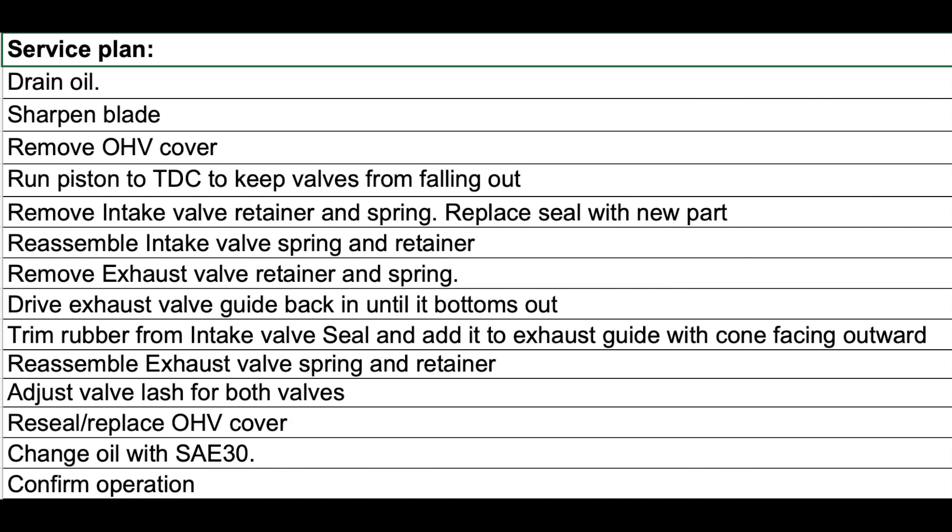My plan is to drain the oil out of this thing, and while I've got it over on its side, I'll pull the blade so I can sharpen it. Then I need to remove the valve cover, take the intake valve retainer and spring apart, replace the seal with the new one, and reassemble that. Then do the same thing on the exhaust side, drive the exhaust guide back in until it bottoms out, install the old seal on the exhaust side, reinstall the valve spring and retainer, readjust the valves, and reinstall the cover.